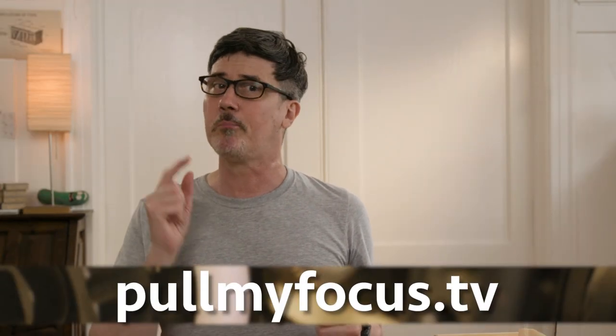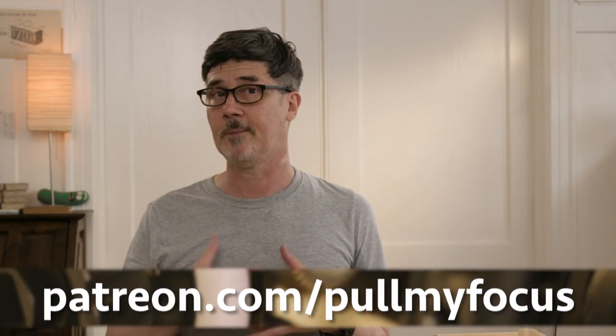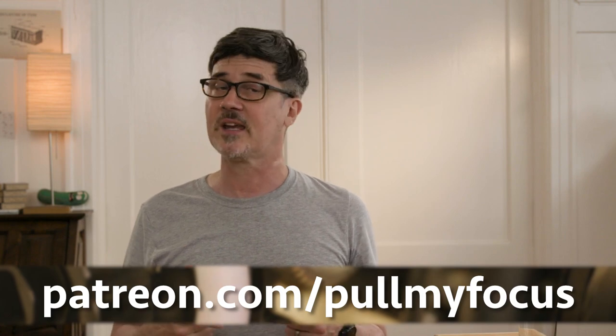Thanks for watching. Don't forget to check out pullmyfocus.tv for the companion articles that go along with our videos. Thanks again for watching.